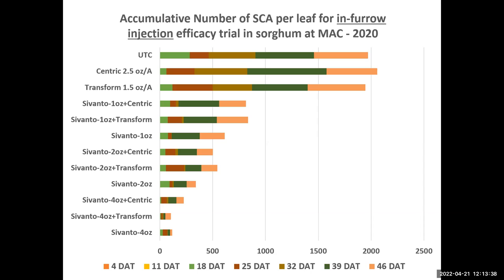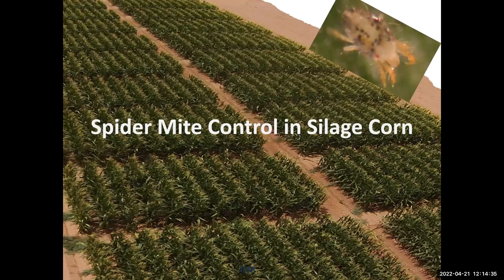One question is: why should we do a preventive application when we don't yet see the sugarcane aphid? You might wait until you have some aphid population and then go with the foliar application. However, our experience over five or six years is that we consistently get higher efficacy from the in-furrow injection compared to foliar alone.